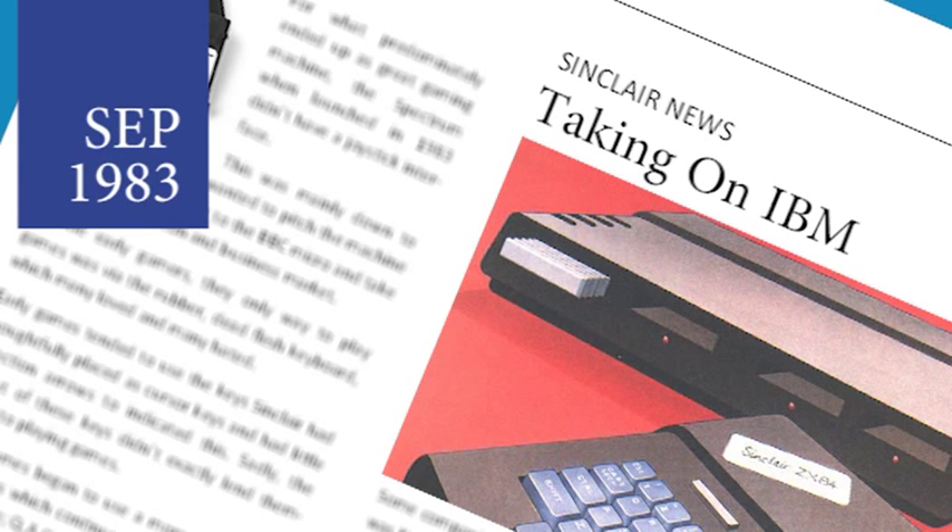Sinclair have revealed more details about its new professional computer currently being designed and built. It will include its own monitor and twin micro drives and should retail for around £800. The machine will have twin processors, a 68000 and a Z80. This will give users the option to run in different modes, including the possibility to run current Spectrum titles. Sinclair hope to enter the business market with this machine and challenge IBM with a cheaper alternative.